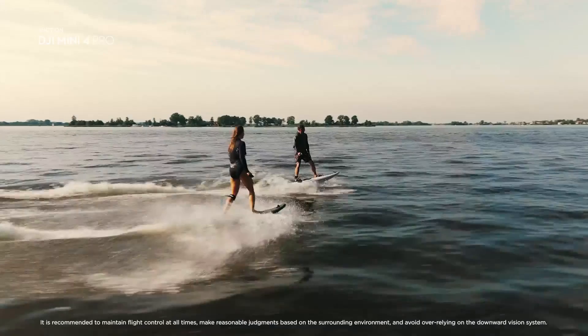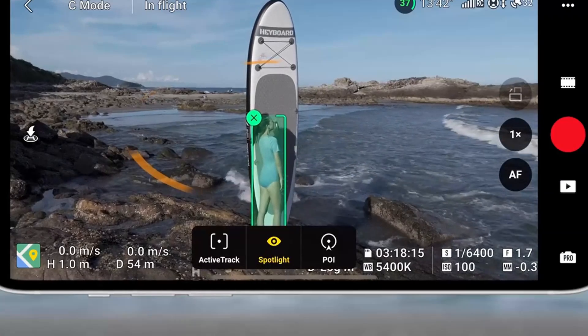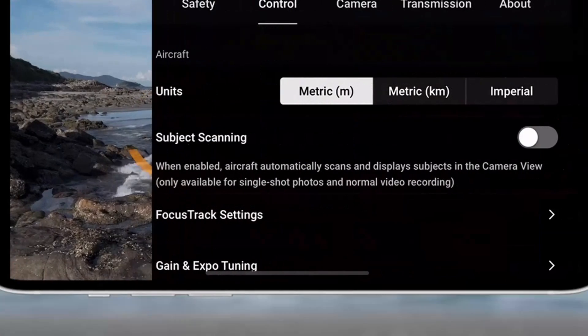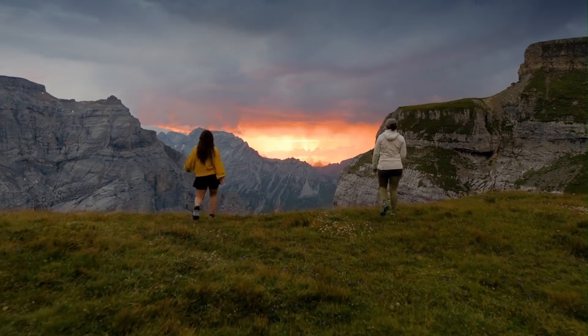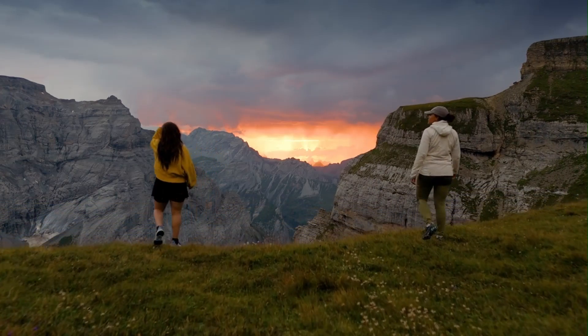Compared to the Mini 3 Pro, images feel slightly sharper, more balanced in contrast, and smoother in color transition. This is one of the few drones this small where footage doesn't look small — it's genuinely cinematic if you know how to fly it right.